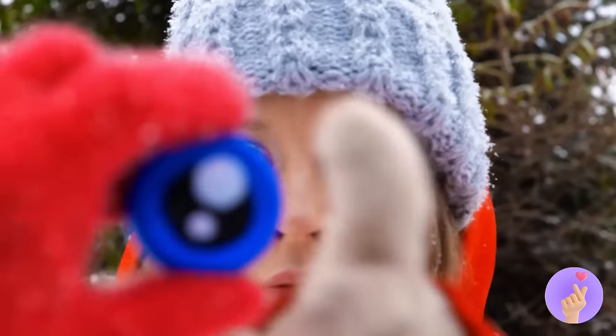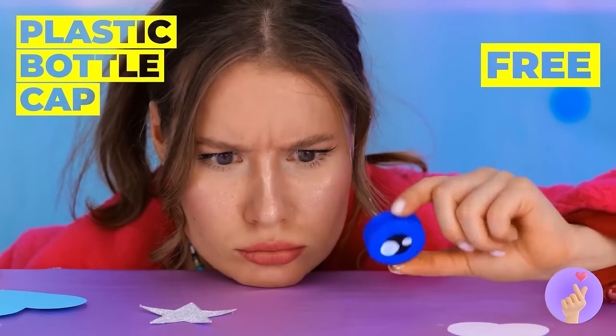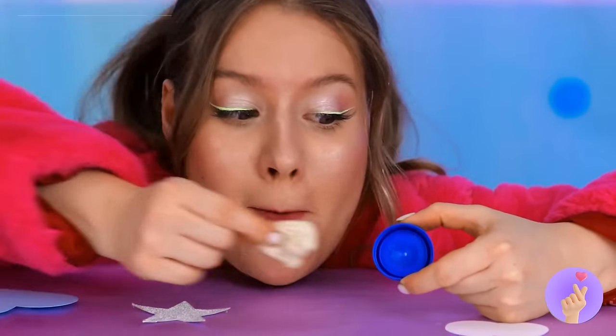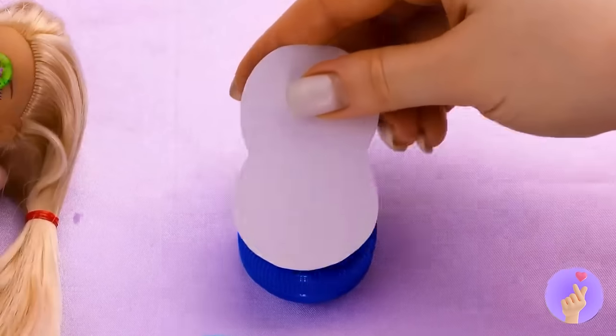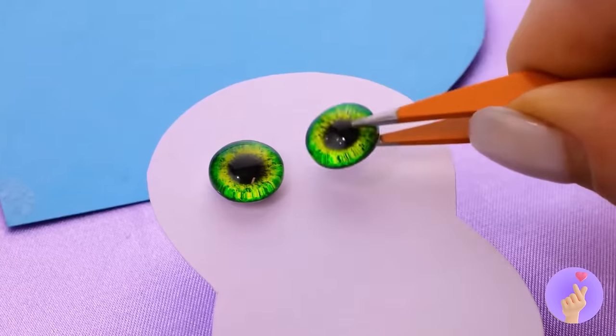Aw, how sweet! He wants to share his eyes with you! It was a bottle cap all along! Guess they were out of coal! You know, we can rebuild him — and this snowman won't melt!